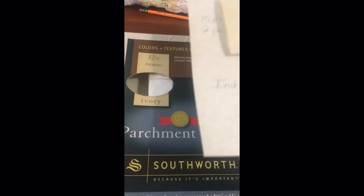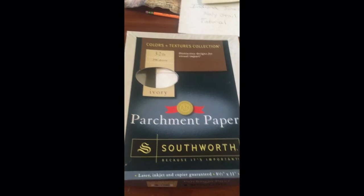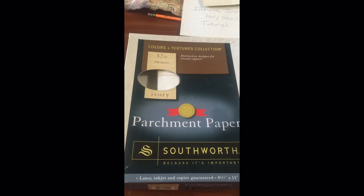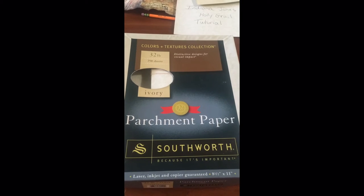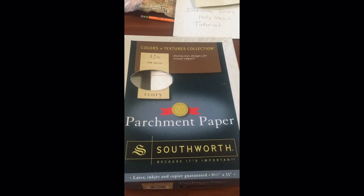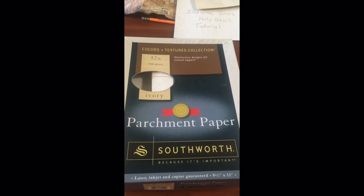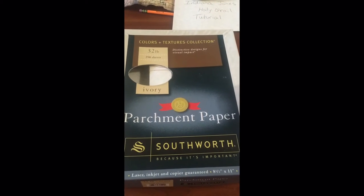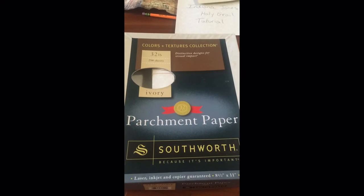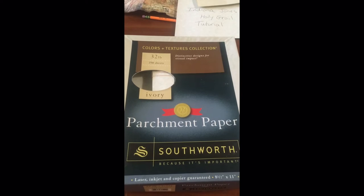The first thing you want to get — most important to start — is parchment paper. I used 32-pound ivory-colored parchment paper because I've actually handled one of the originals, and to me it's dead on. I think that's the exact paper, the feel of the paper that was used in the movie. So just go buy yourself a box of 250 sheets. You'll have plenty to do this diary and a million other projects with it.